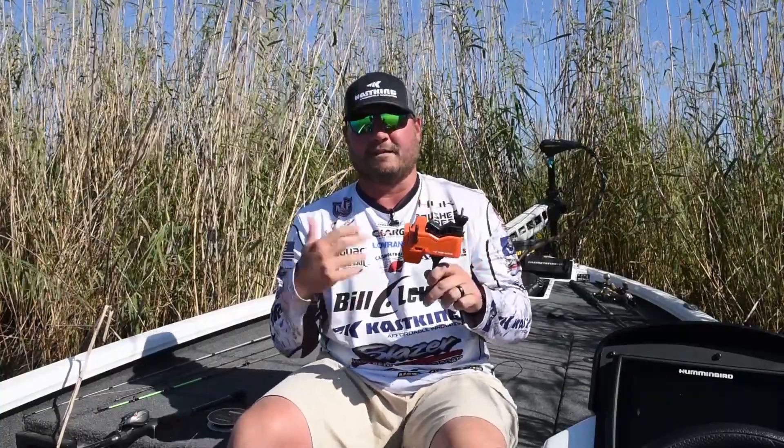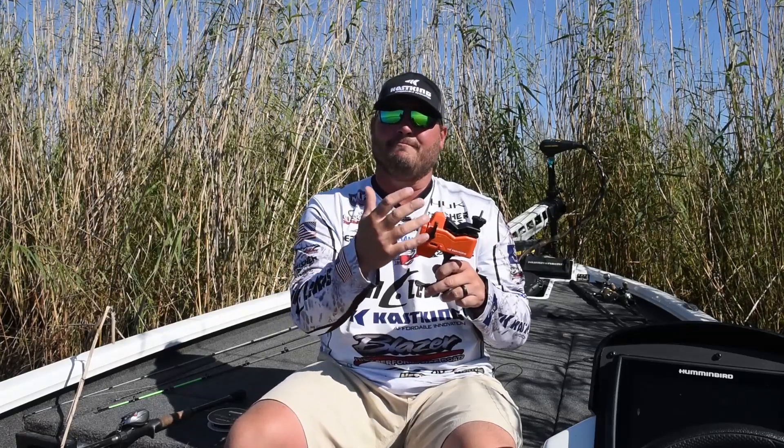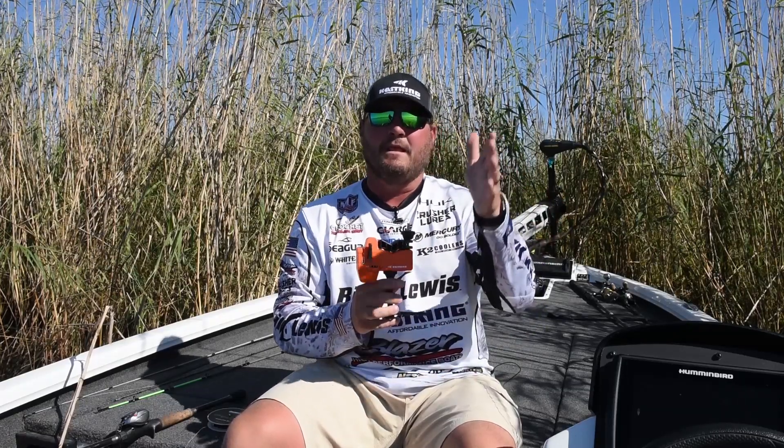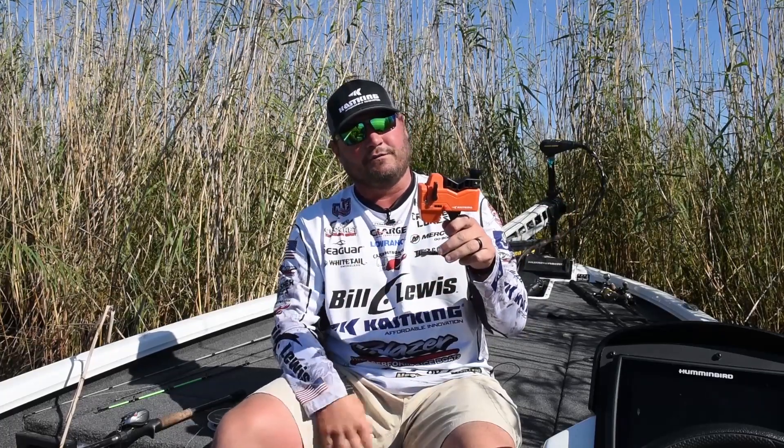Another good thing about the line counter is that you can be really efficient with the line you buy. So if you buy a 300-yard spool of line, you can put exactly 100 yards on three different reels, or you know how much you've got left on that main spool. You can be really efficient when you spend money on quality line — you can make sure you use all that line and you're not wasting it.